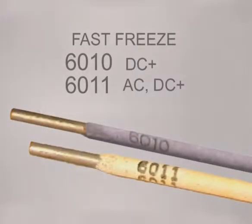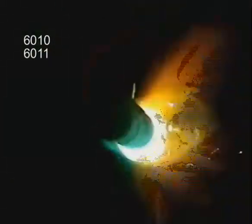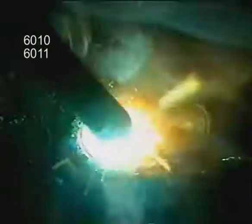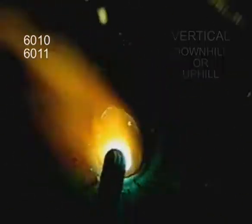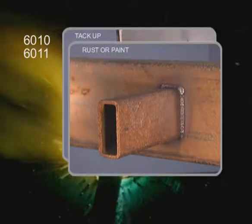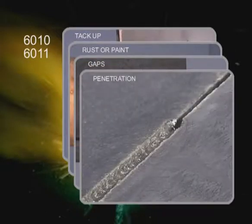All the common rods used for welding on carbon steel have characteristics that make them better suited for different situations. The fast-freeze rods have a strong arc force that helps burn off surface impurities. A circular or side-to-side motion can be used to build up weld, or because of the light flux coating, these rods can be stepped to provide maximum penetration. In the vertical weld position, 6010 and 6011 can be run either uphill or downhill. These are good rods for tacking up weld joints, welding metal that is slightly rusted, filling gaps in poorly fit joints, and as a first pass for good penetration.